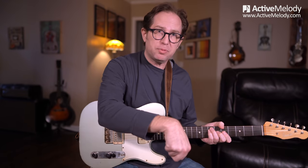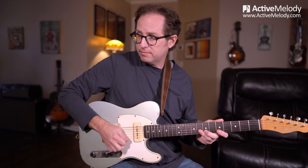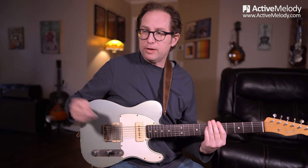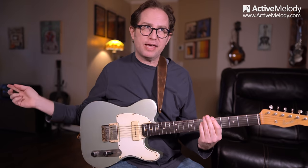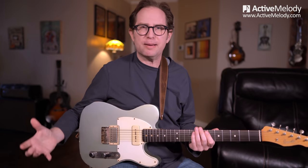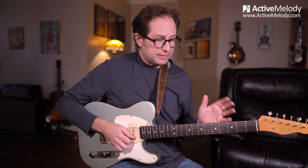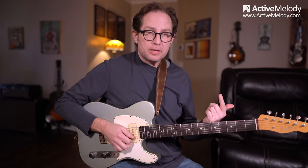I didn't go into delays or any of the million settings you can do with the Spark amp. I just plugged in, turned up the gain, and turned up the reverb. I'm running out of the headphone jack and into my laptop. I wanted to mention that because I know a lot of you are on a budget, and a lot of you actually have the Spark amp anyway. You don't have to have a big elaborate setup to have a cool sound.